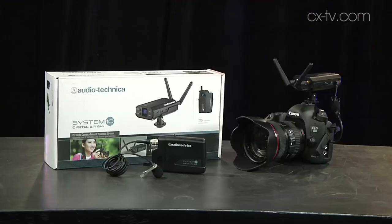Which explains why radio mic receivers now look like wireless access points — and this is the System 10 from Audio-Technica. In this configuration, it's set up for indie filmmakers, or indeed anyone who wanted to get some decent audio into their DSLR.